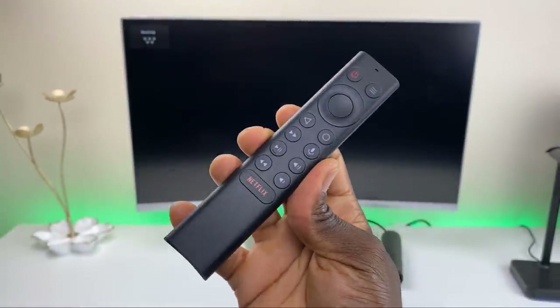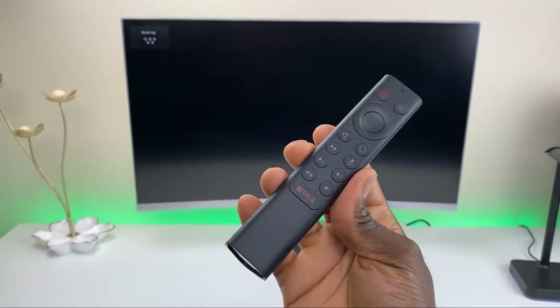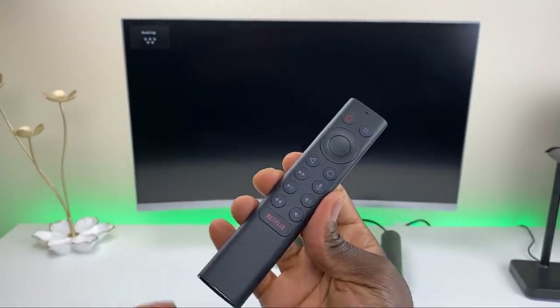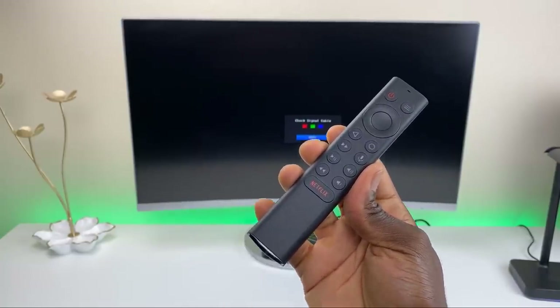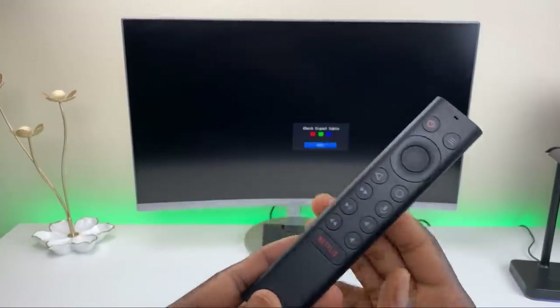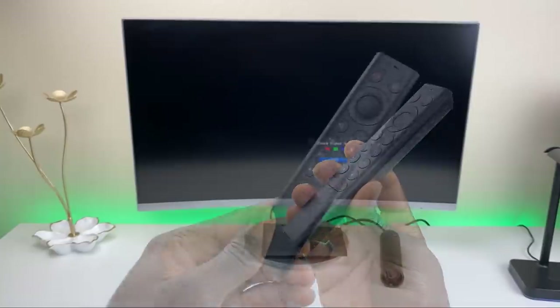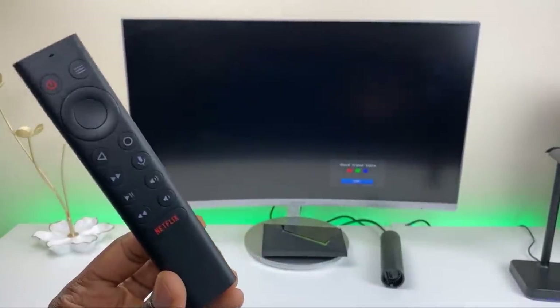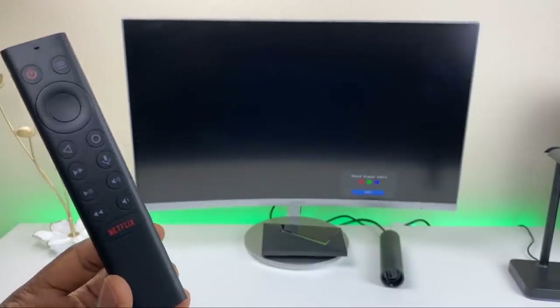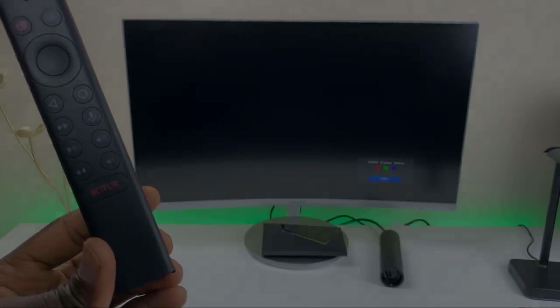That's it for this video. Hopefully this answered all the questions about the new Shield remote: question one, can you pair it with the old Shield — yes; question two, how do you use the loss or pager function on the new Shield that doesn't have a USB port — covered that as well. We also covered the basics and differences between the old and new remote. If you have any questions, drop them in the comments below. Hit a thumbs up, share the video if it might help someone, thanks for watching, and I'll catch you on the next one.